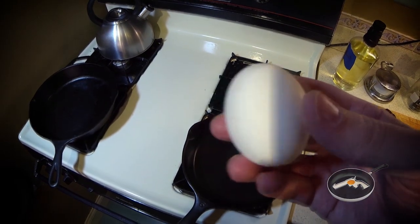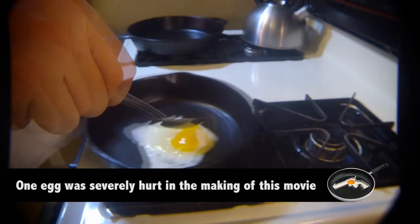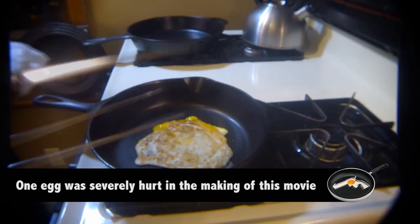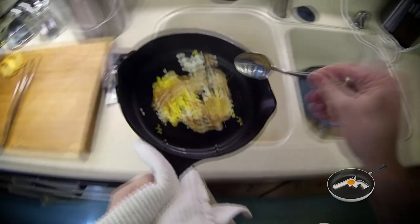Let's clean some cast iron. First off, this is your brain. This is your brain on cast iron. Cleaning cast iron is easy. I'm going to crack an egg and throw it in here just so I can get my pan dirty. Let's take it over to the sink here and remove all the excess.